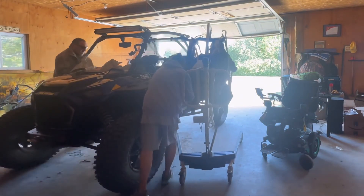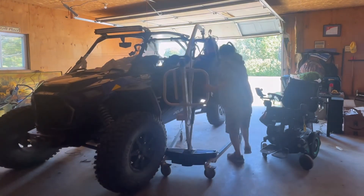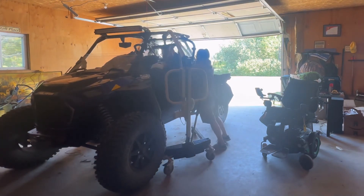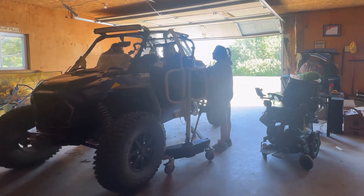Having that door opening wider like I showed is really helpful getting me in and out. Before we had the modification done it was really tight, but now the door opens wider and it's a lot easier to move me from the wheelchair and into the seat of the Razor.